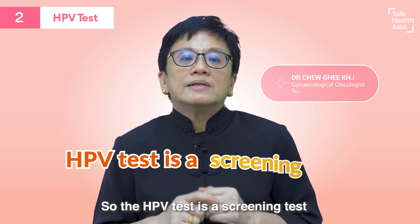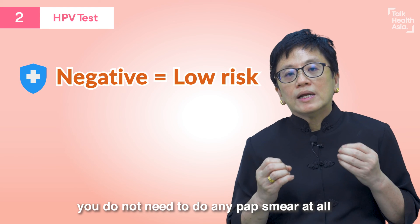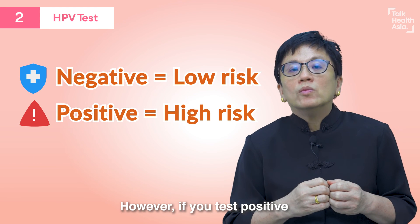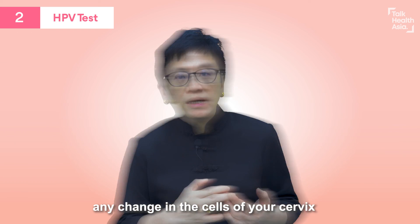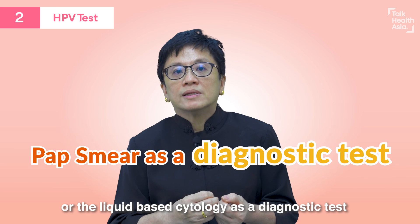The HPV test is a screening test. If you test negative, you do not need to do any pap smears at all. However, if you test positive, we need to see if this infection has caused any change in the cells of your cervix — and that's when we use the pap smear or the liquid-based cytology as a diagnostic test. We will then collect the cells to see if the HPV infection has caused changes in the cells.